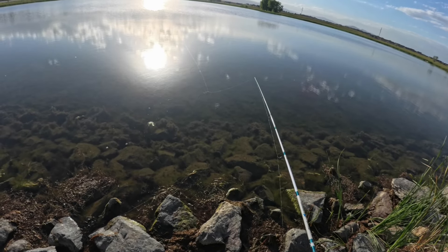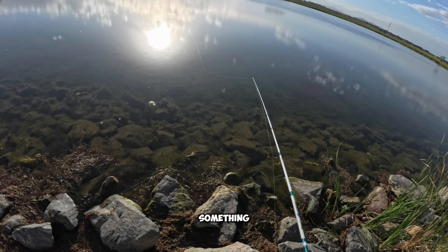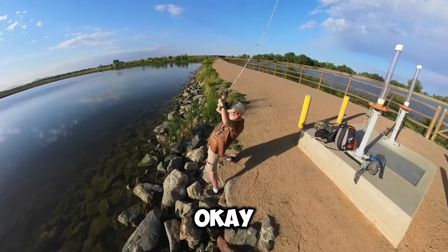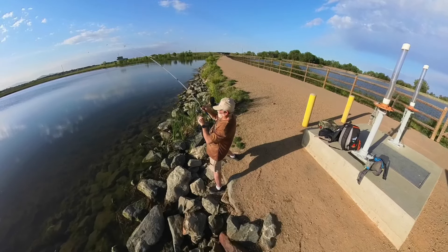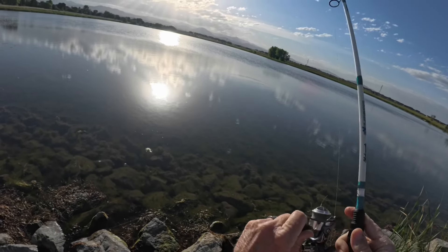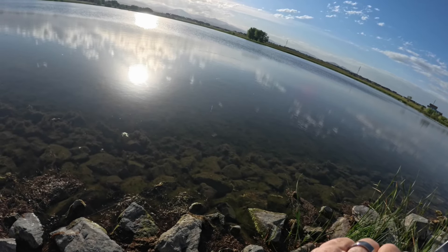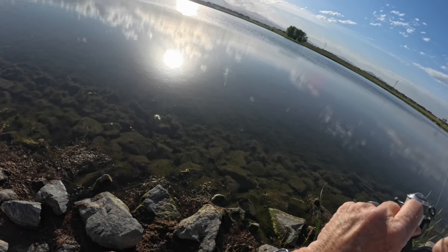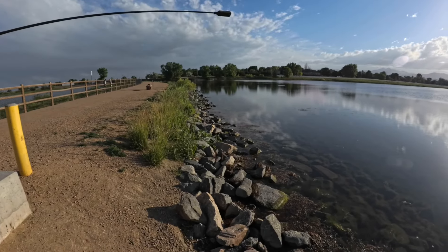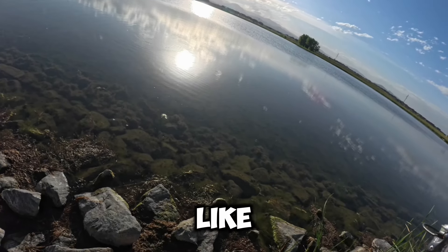There's one. See if he stays on it. Looks like he dropped it — might have been a trout or something. Nope, he's still on it. Come on, buddy. He's got some pretty good shoulders on him. He's got bigger shoulders than I thought. Let's see what he looks like — feeling some head shakes.